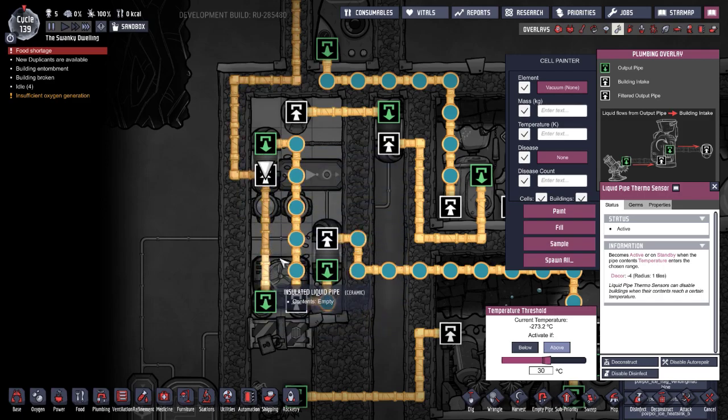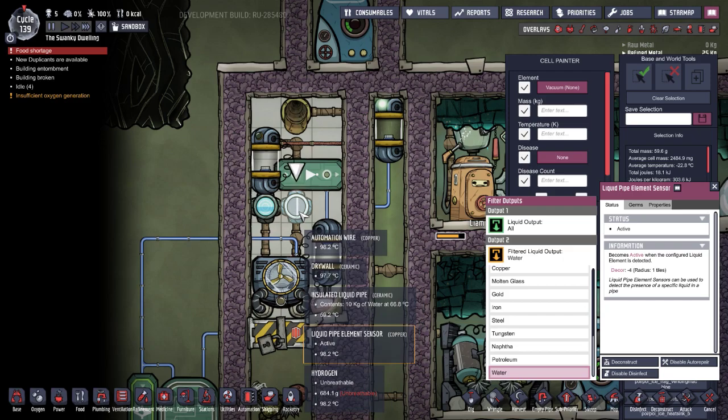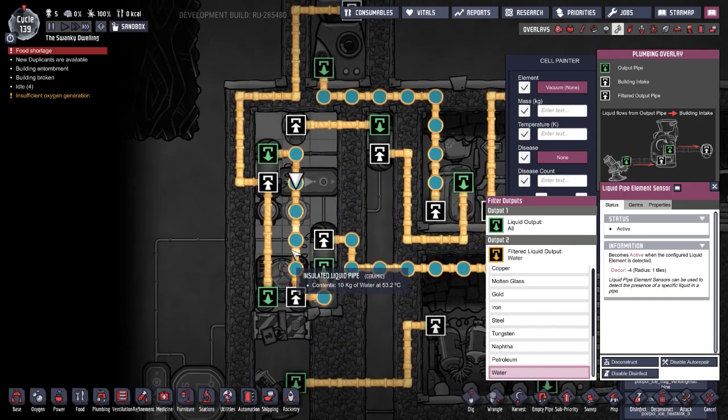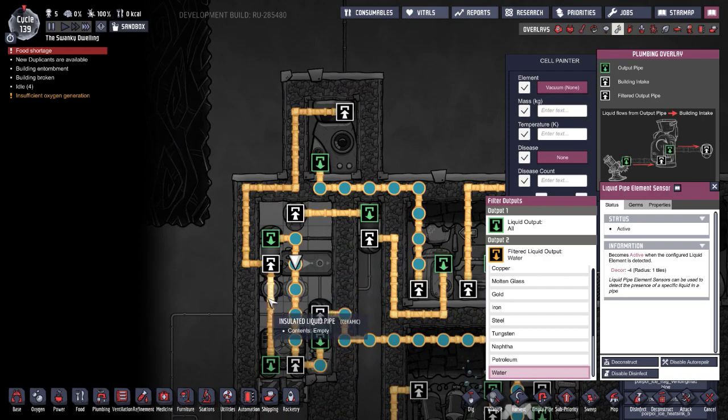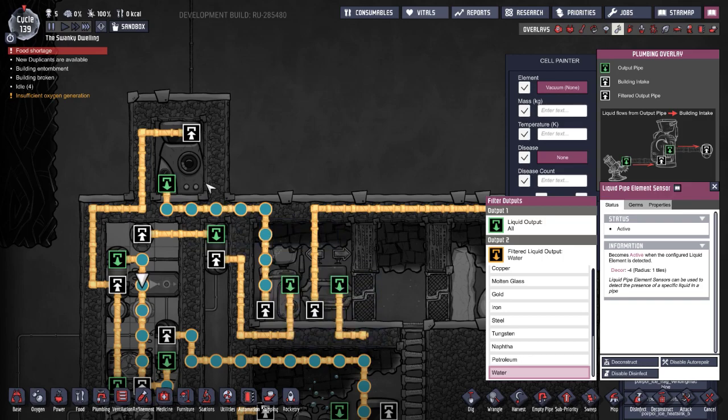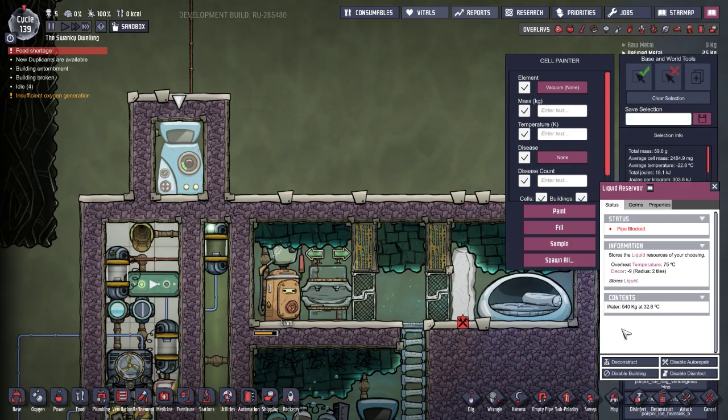Circulation continues until the water hits target temperature. There's also an element sensor that will shut off the valve if there's water in the pipe, so it doesn't get backed up — if it continuously pumps, the water will eventually reach a point where it can't circulate and will clog. Once target temp is reached, we pump out to a reservoir that goes to our toilets. As you can see, we have 540 kilograms stored, so we're producing more cold water than we need.